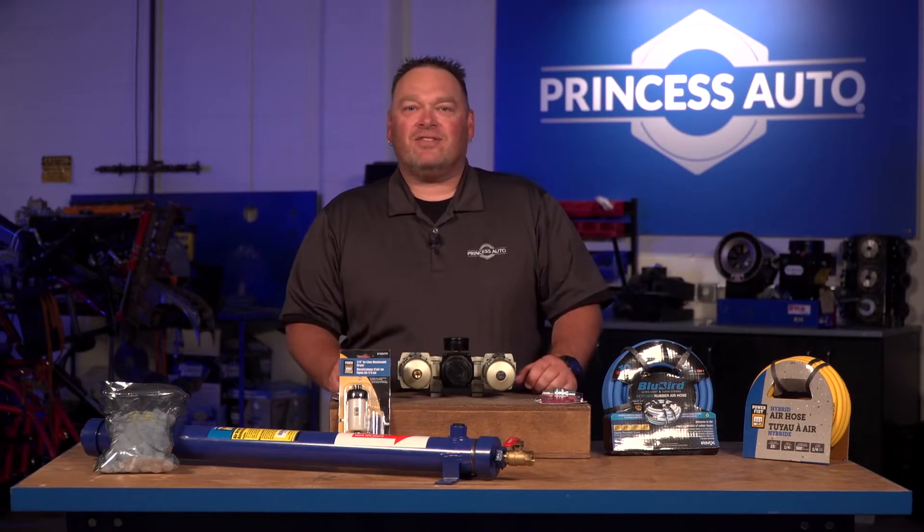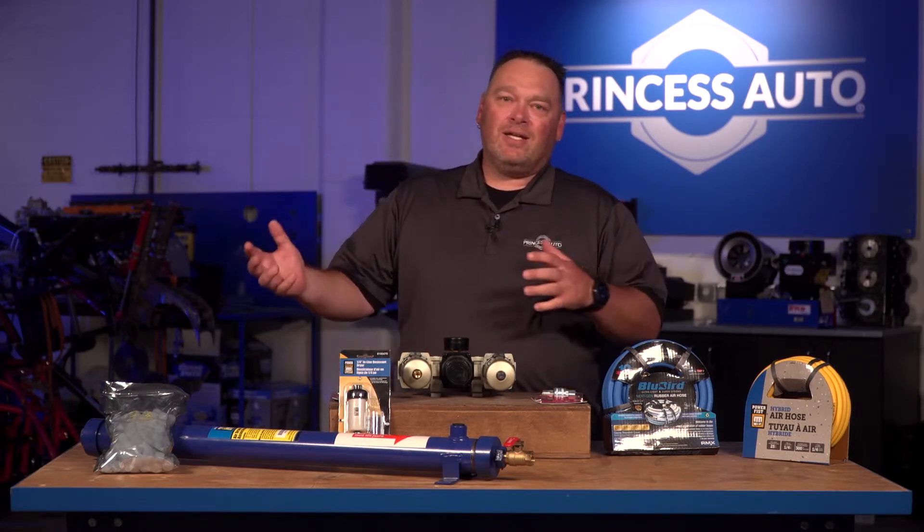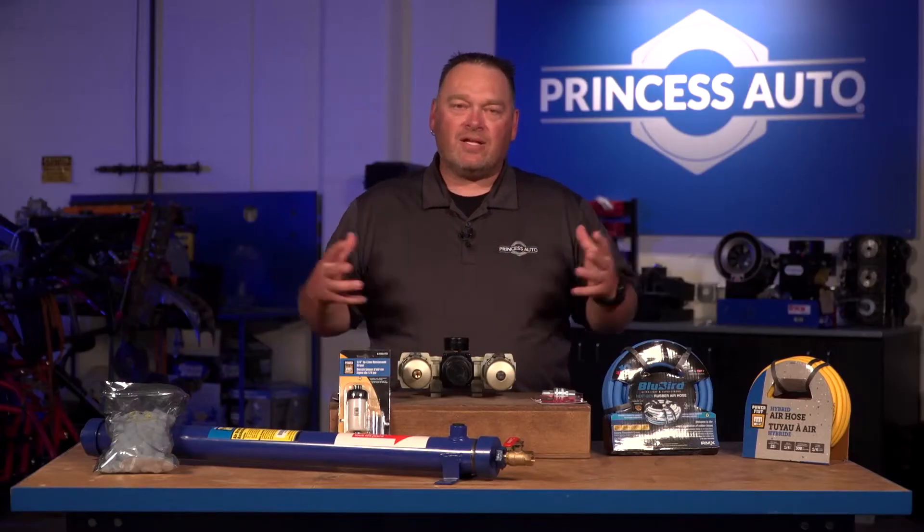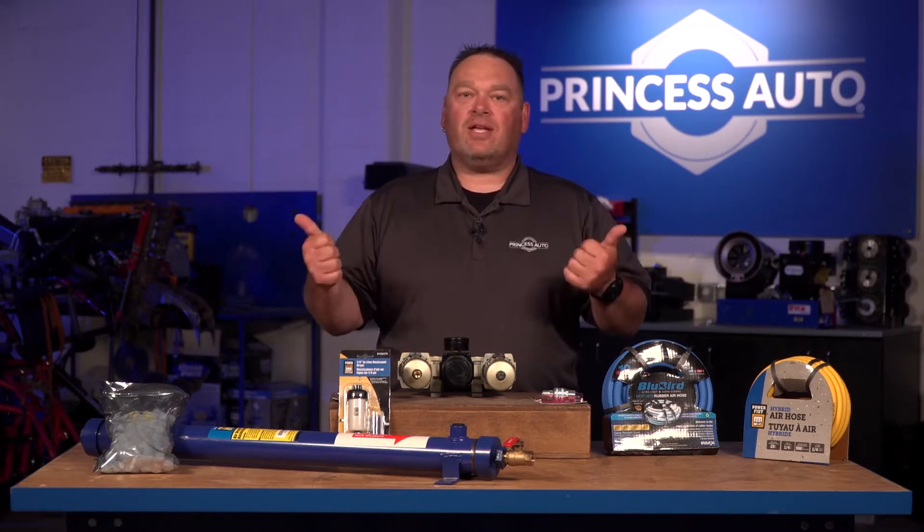There are tons of different accessories available. What do you need? What can you get away with? What do you really not need right away? We're going to go through a few of the major ones. When it comes to putting an air compressor system together, you have to be careful because sometimes less is more. Adding too many components to the air system with a very small air compressor can cause the air to change its properties and not work the tool properly.